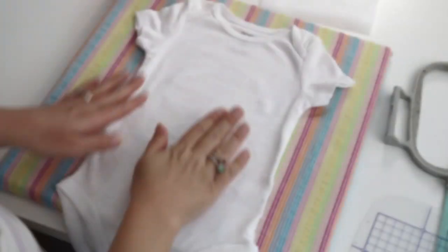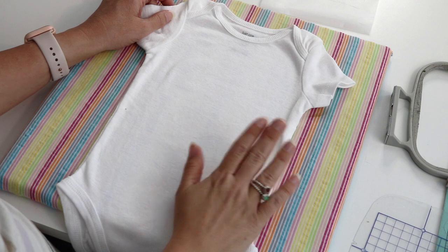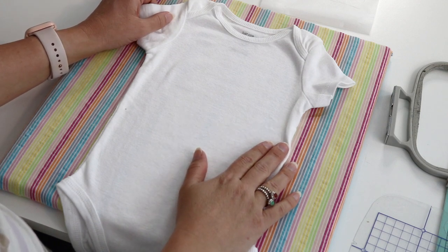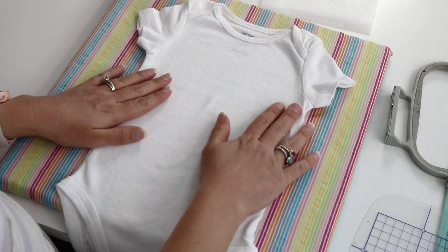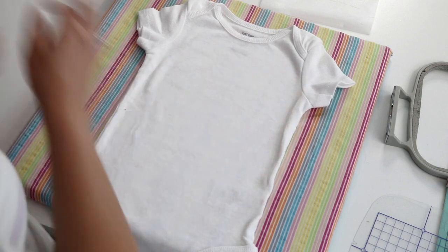The first thing we need to do before hooping is figure out placement for the onesie. Onesies are more difficult than the toddler-size shirts I've shown before, but I use the same basic steps. First, with any garment, I like to press it with an iron.